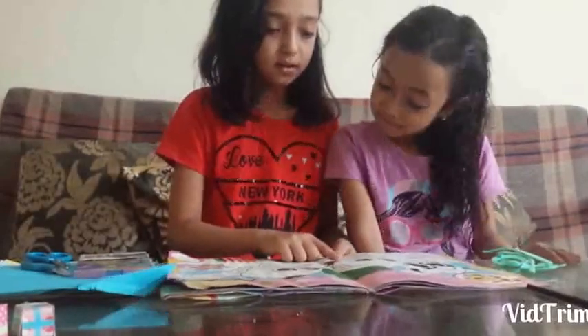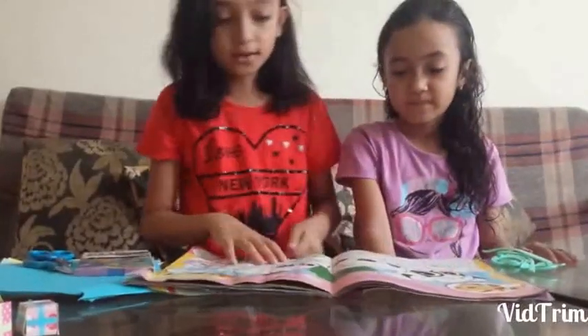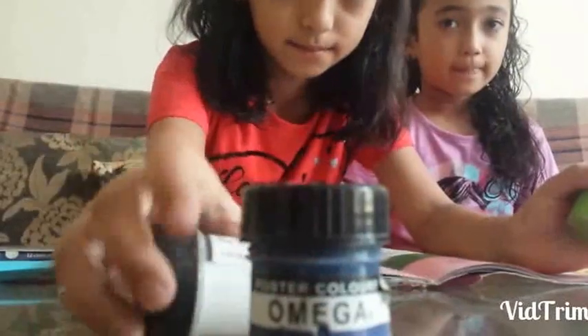It's got some activities. I like this one. You've got to colour it or paint it. So let's get ready. I need some paint and a colour.